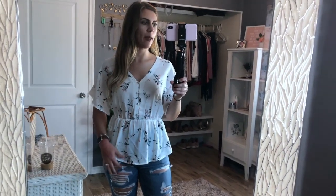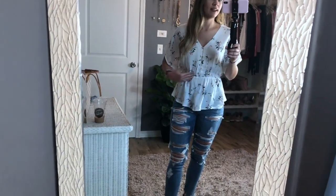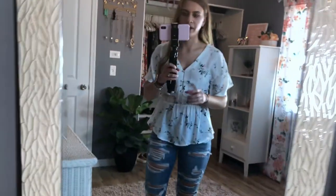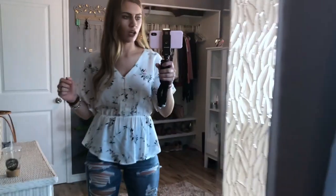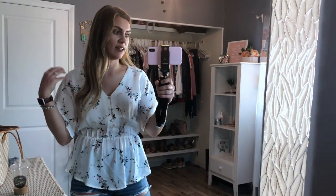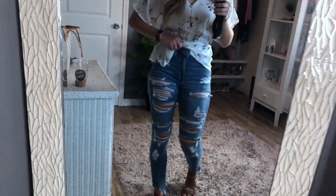This top is so cute — I need to just iron it a little bit, but I love it so much. I love the fit; it's very nice, flattering, and flowy, and again the sleeves are very airy. Here in Florida it gets very hot, so I really look for something breathable but cute and flattering. This is also from the Sienna Sky brand and I believe it was about $12 or $13.